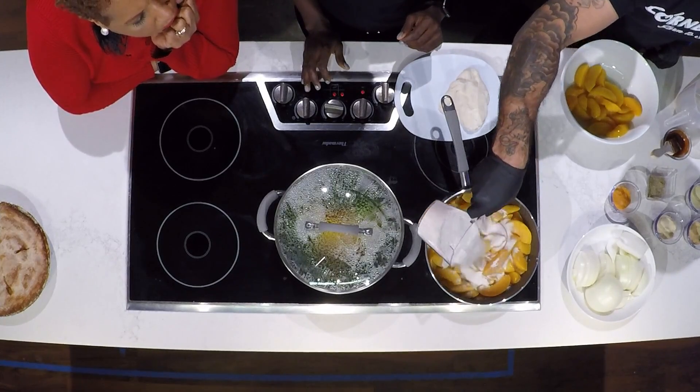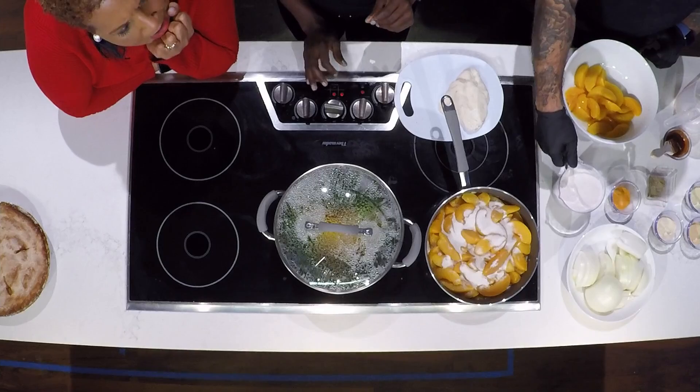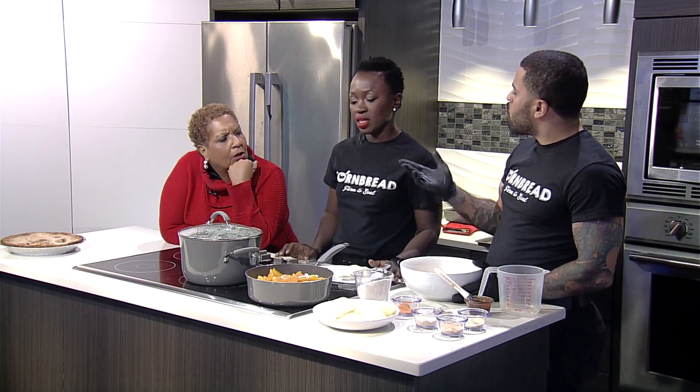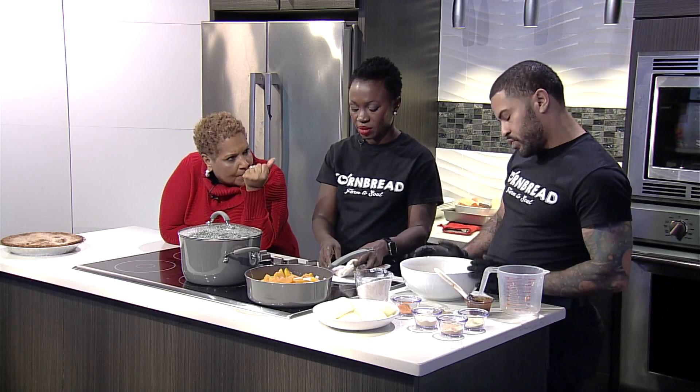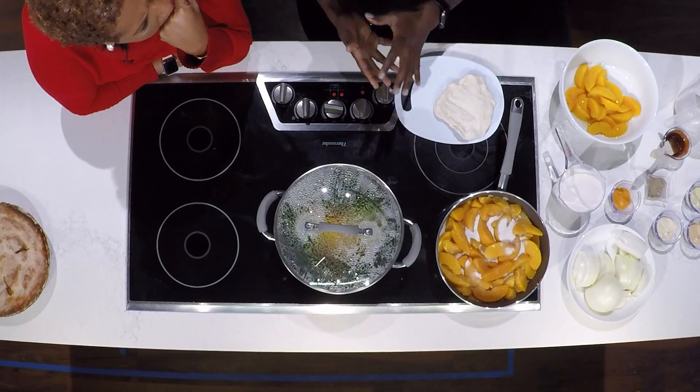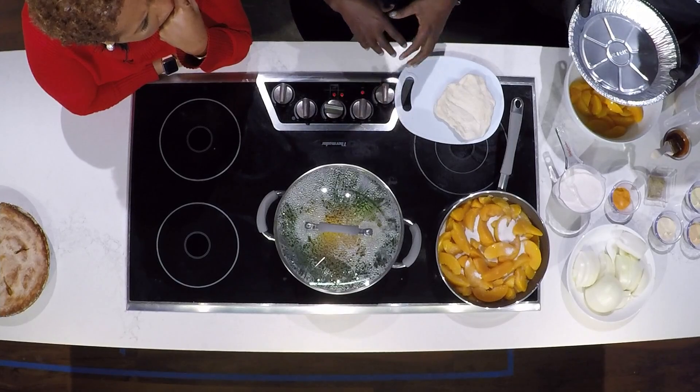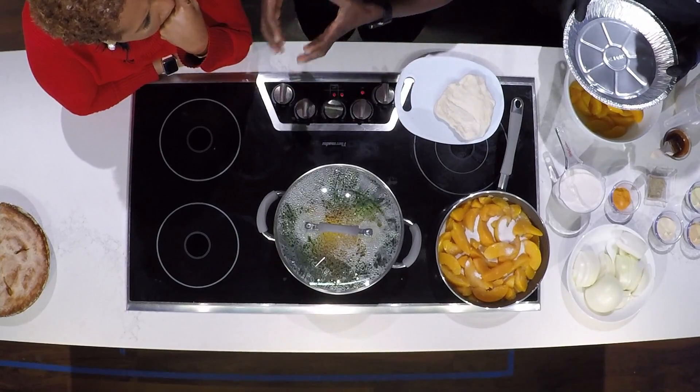You actually cook the peaches first and let them sit for a good 15 minutes. You don't want to overcook it because then your peaches are going to be too mushy. As that is cooking, you start working on your dough for the peach cobbler. In our restaurant our peach cobbler has three crusts: one on the bottom, one on the top, and our house-made crunchies.